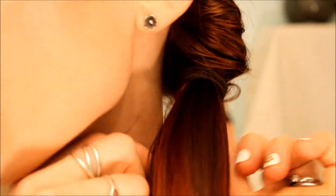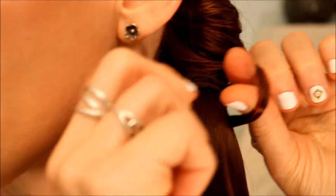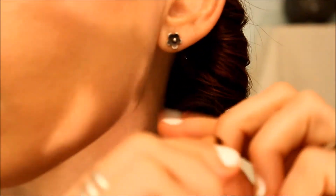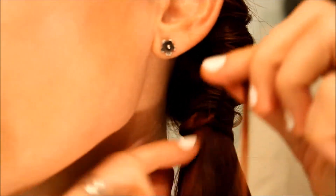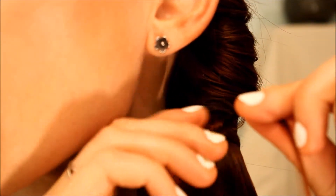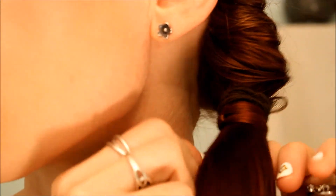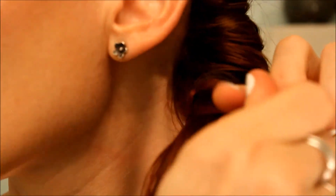Now right at the base, we're going to take a very small section of hair, loop it around, pull your fingers through the loop, and take the end all the way through. We're going to keep that end, cinch that piece up towards the top, grab a new section, join them together, and repeat the process.